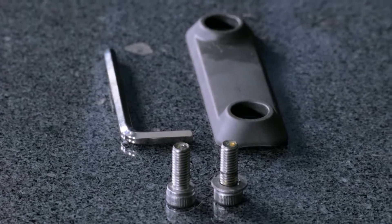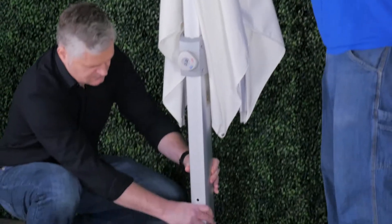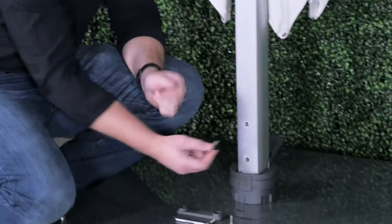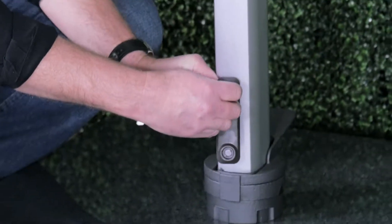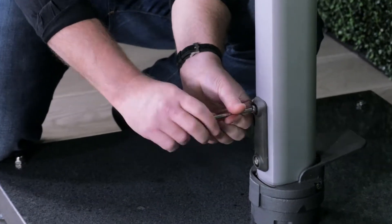The next step would be to bring the umbrella and to install it on the upright. You're going to take the bolts and place them into the frame. Make sure you have the cover. That simple.